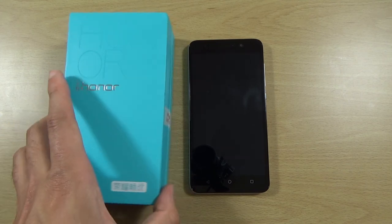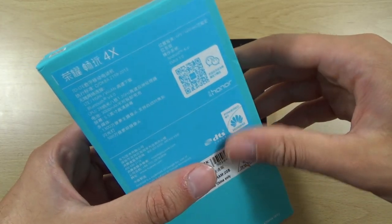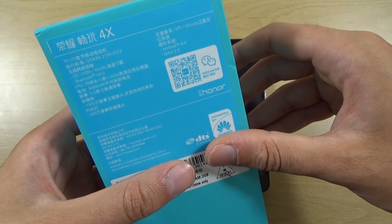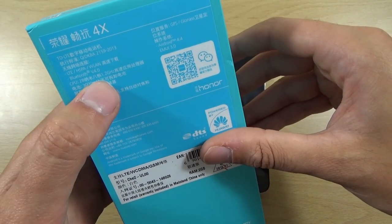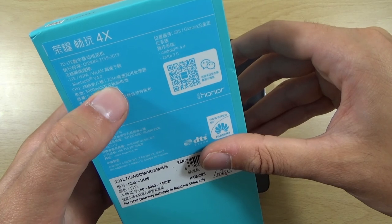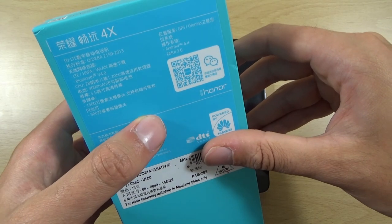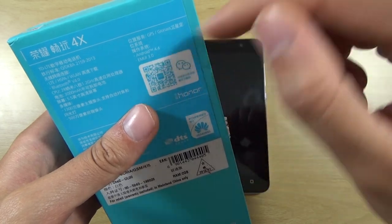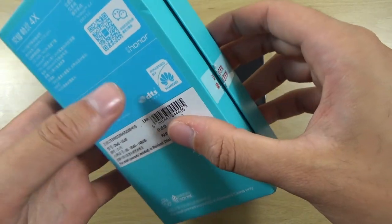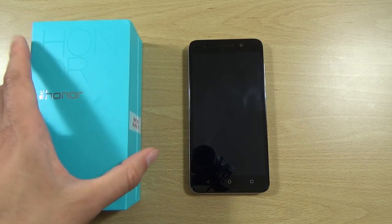On the back of the box we do get a rundown of what we're getting. A lot of it is in Mandarin, because it is coming from China, but we can see that we are getting a 3000 mAh battery, a CPU which is the octa-core — I think they call it the Kirin octa-core processor, which is what Huawei actually makes themselves — and that's paired with a Mali GPU. We're also getting Android 4.4, as well as 2 gigs of RAM. It is a 5.5 inch device, so it is quite big.